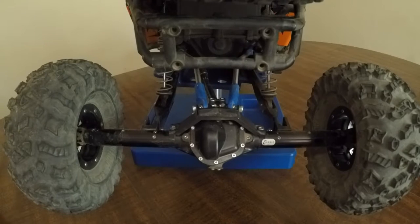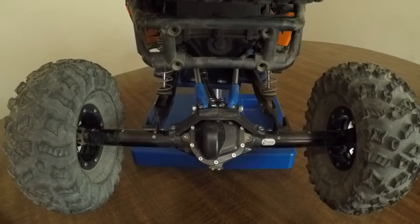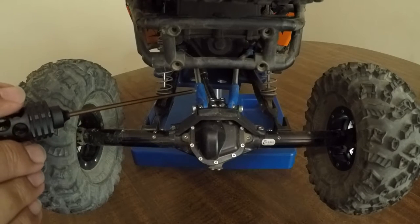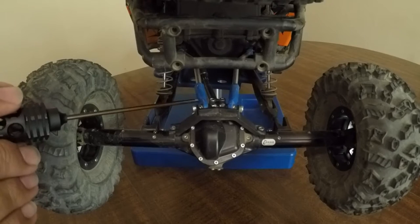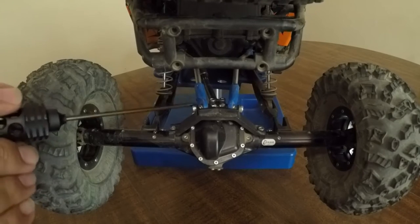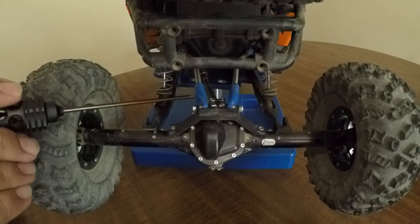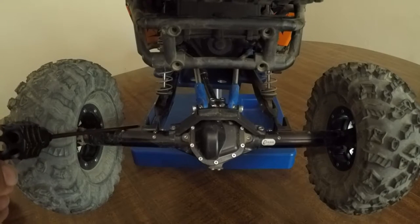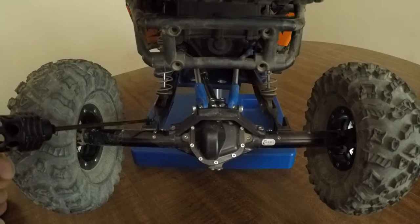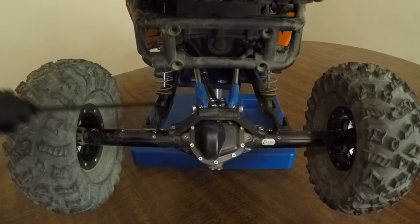Now we're in the back end of this rig, and we're going to get into the Curry Rock Jock Center Pumpkin from Vanquish. In the center pumpkin, you need to run the Jado style rod ends, which are a bit longer than the Traxxas Revo rod ends — so make sure you keep that in mind. If you're running the center pumpkin, you have to run the Jado rod ends. I also did a little trick where I flipped the shock mounts, which gave me a little bit more room to put these trailing arms in.